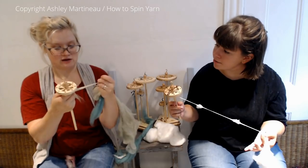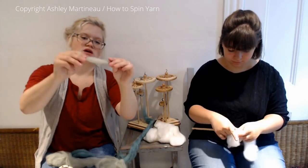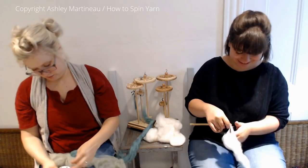Here's an example of what not to do. I made my poof way too big, so it fell apart and was weak. I need to figure out what my staple length is. I shouldn't make any poofs bigger than this.